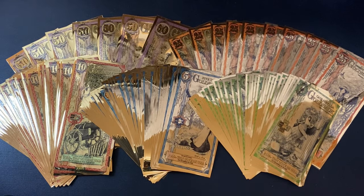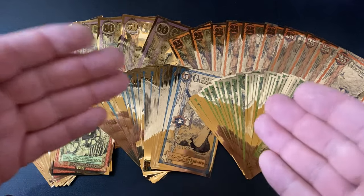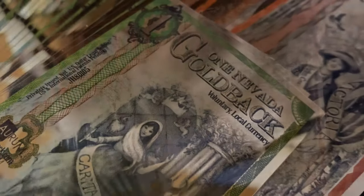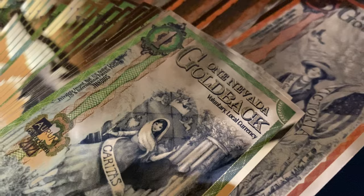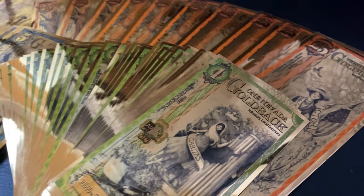The question a lot of people have is: how do you know that the gold is in the goldbacks? The company that makes these is called Valorum, and I thought it best that the president and founder, Adam Trexler, actually talk about them and give you the answer himself. The testing that they do is quite amazing.